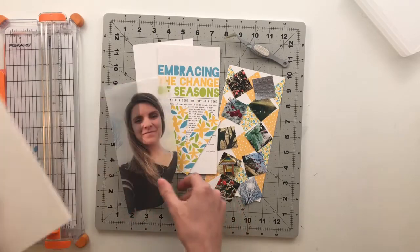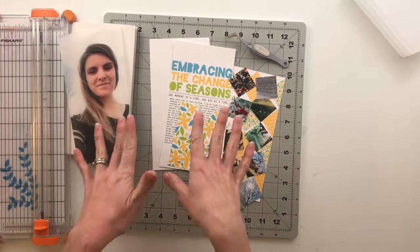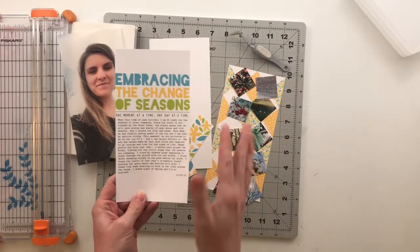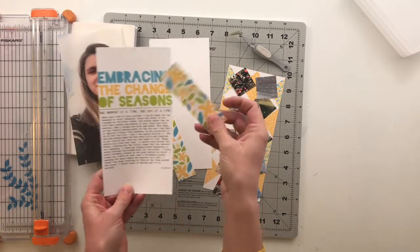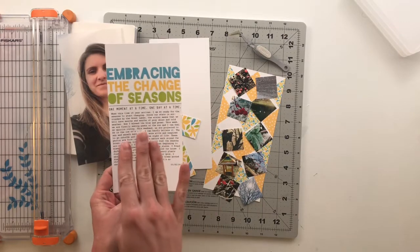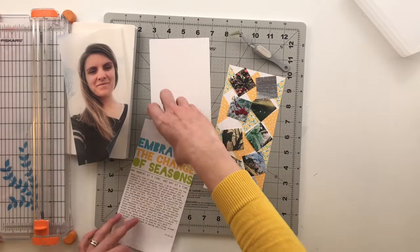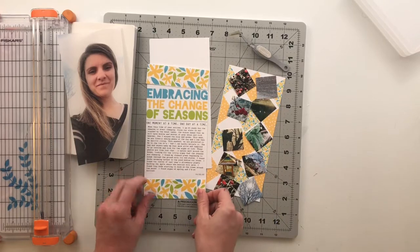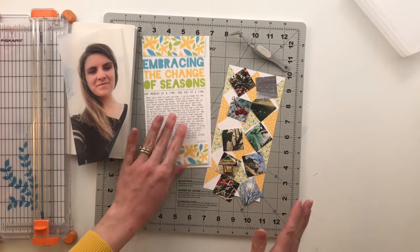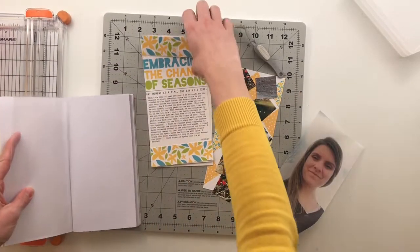I pulled some products from the digital kit. I've got this journaling card that I recolored to match the floral pattern, and then I typed out my journaling on the computer — so this is all pre-printed. I printed out two sections, one for the top and one for the bottom, just to give it a little more color and interest, and that will be one of the pages.